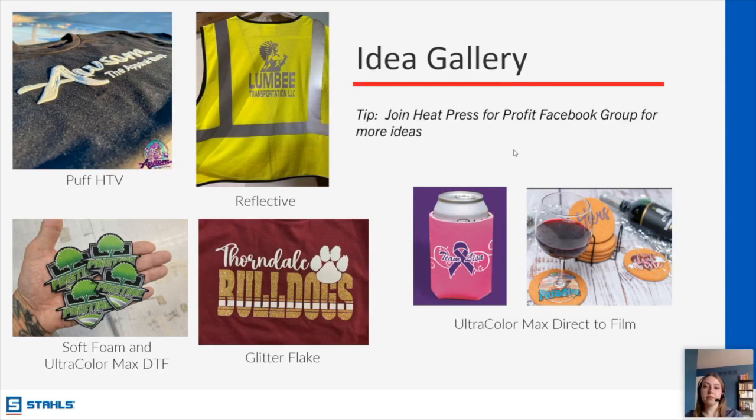Derek asks if DTF will hold up as well as a screen-printed transfer (like an econoprint). Our DTF Ultra Color Max has been wash-tested for up to 50 washes — and I think that's just where they stop wash testing it. I hear from people all the time that it outlives the garment. It has very good durability and great adhesion as long as it is applied with the correct time, temperature, and pressure.